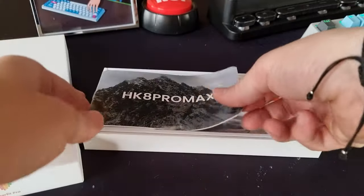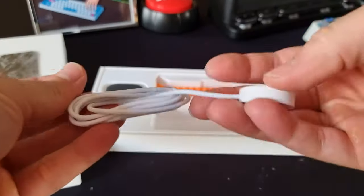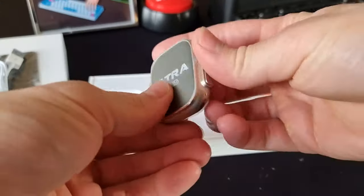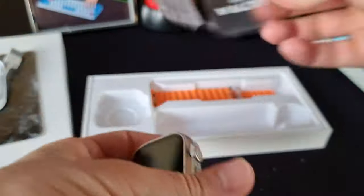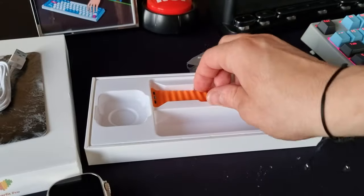As you can see from this quick unboxing video, you don't get so many things in the box but I really like the presentation of it and you don't really need more than this. It's a wristband, the watch, and a little bit of a manual.